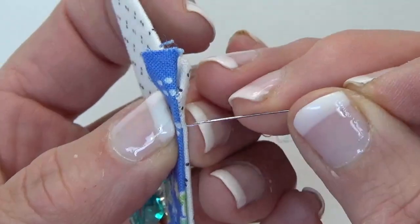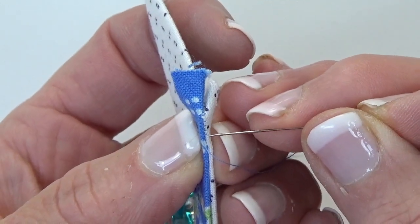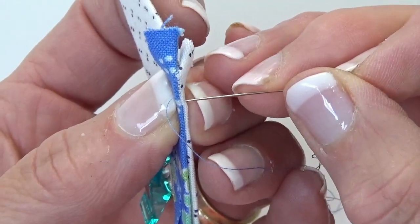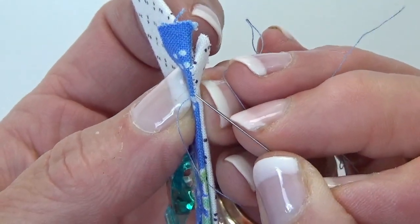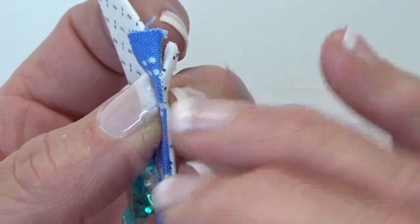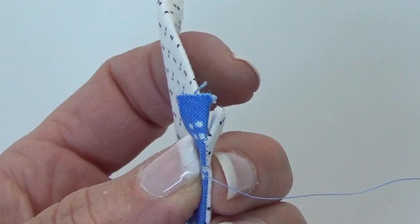The traditional stitch for English paper piecing has you taking your stitch straight across. Then to make the next stitch, you drop your needle down and do another stitch, catching the folded edge of the two fabrics. What happens is that the thread is traveling at an angle, and when you open your pieces up, you see angled stitches. And angled stitches catch the eye more than straight stitches.